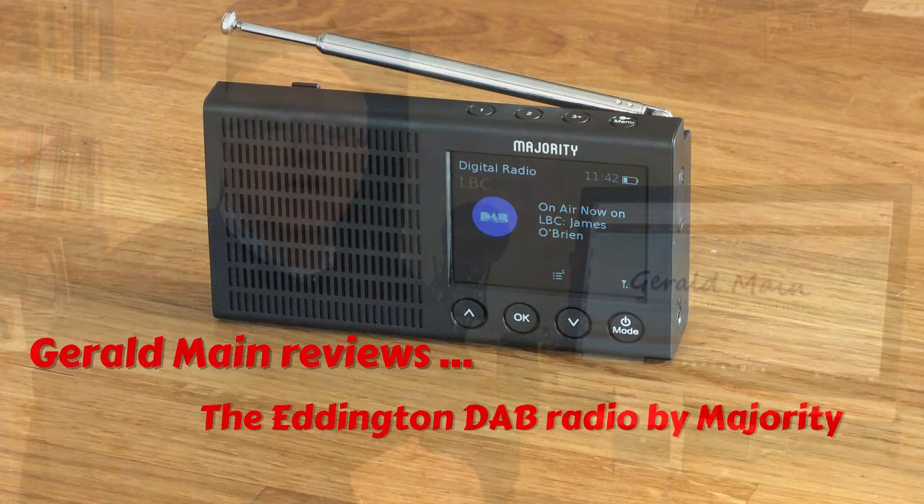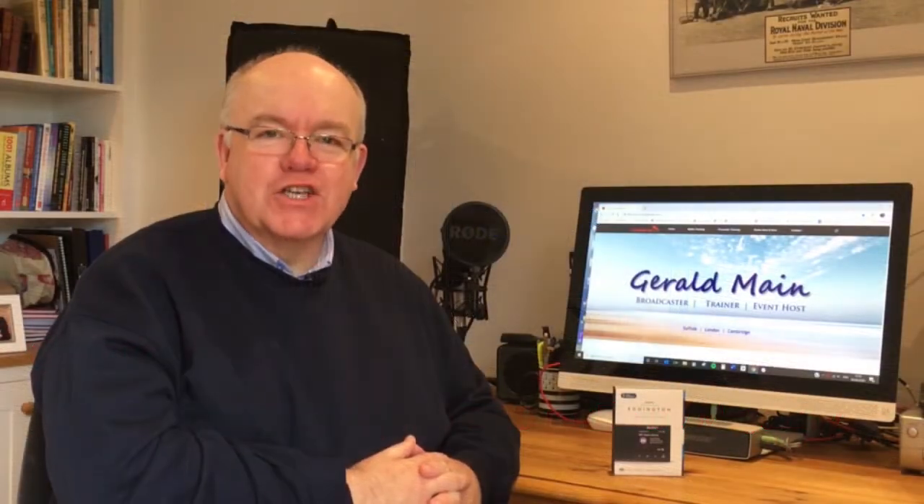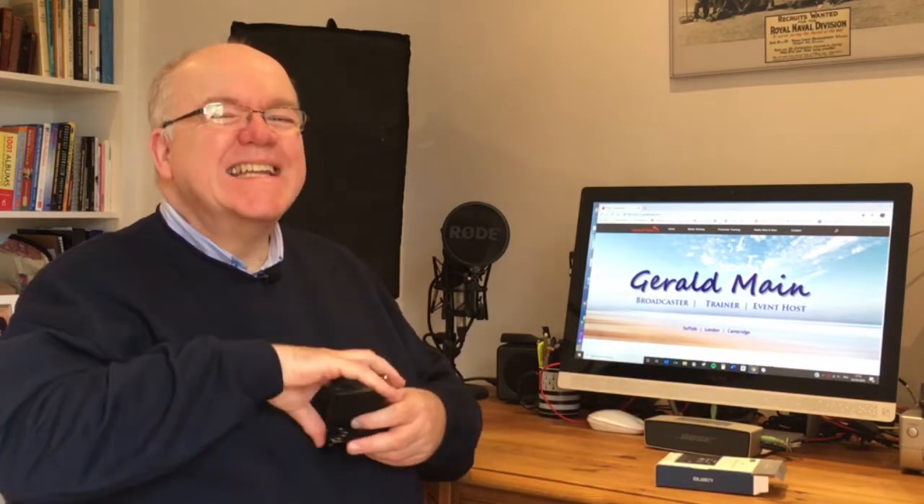Hello, I'm Gerald Main. Welcome along to another GeraldMain.com review and today we're reviewing this. Now they say the best things come in small packages and inside this small package is a very small radio — it's the Eddington radio from Majority.